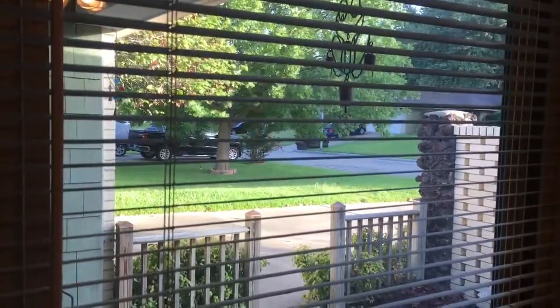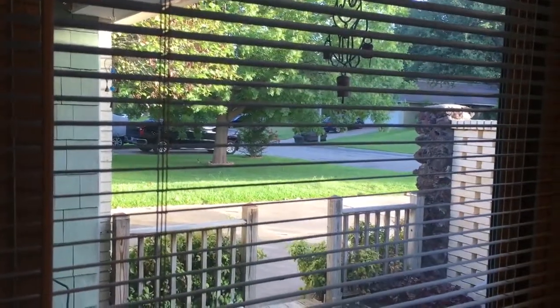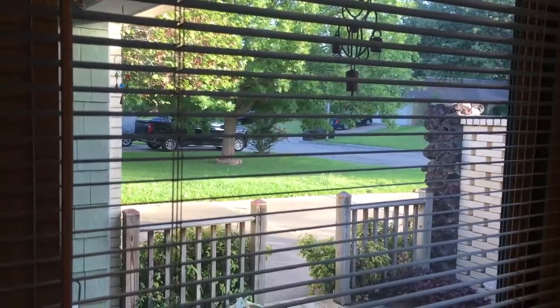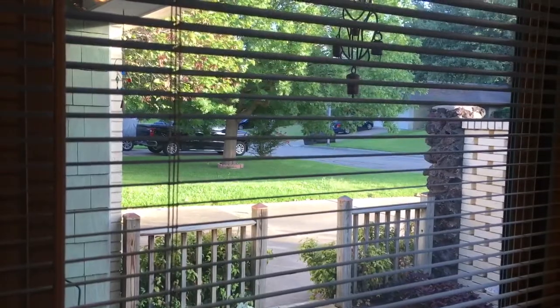Let's see the view out the window today. There's an old couch being thrown away — might be better than the one I have right now. Alright, stay tuned for another video later. Thank you for watching.